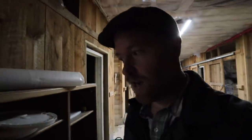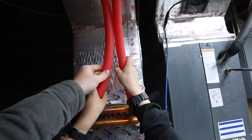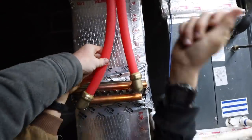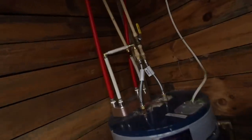Our furnace still isn't working and we don't care — here's why. Don't touch the metal, the hot metal is really hot. Don't do that — those are the coils going in. It's just full of warm water.